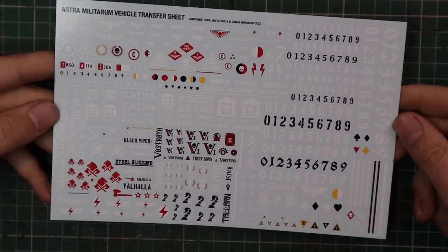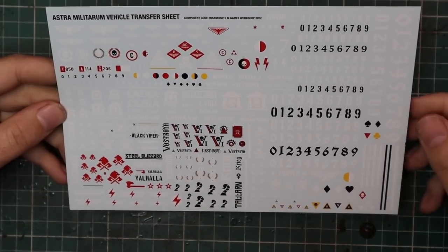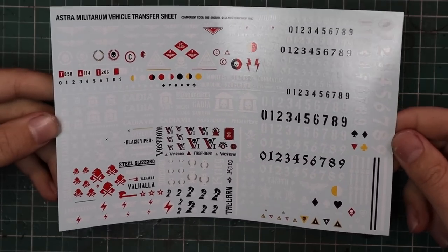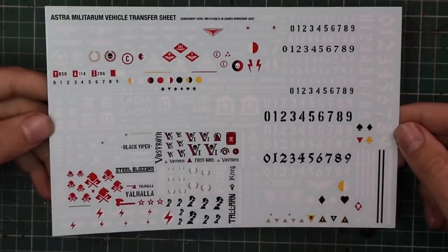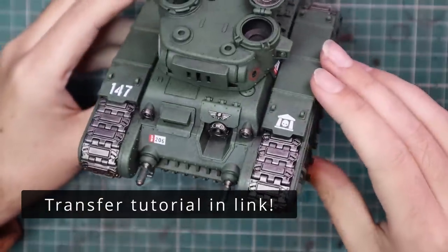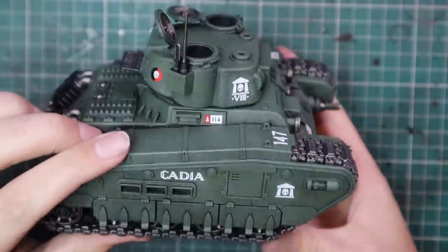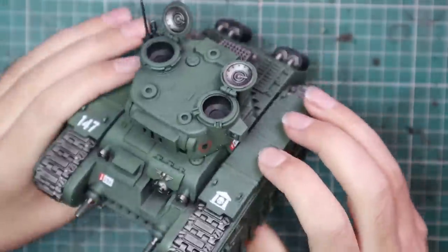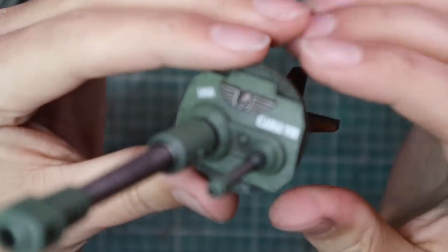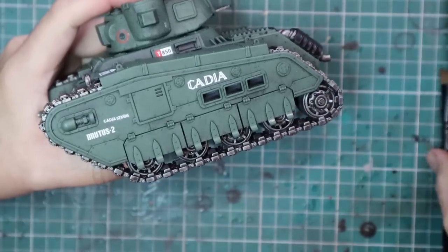This is the beautiful new Astra Militarum transfer sheet — it is stunning. This may be the first time you're seeing it because it hasn't been shown anywhere. I don't know why they don't show these off during reveals, because my jaw dropped when I opened the box and saw it. I used it to its full effect — I think I applied 17 transfers to the tank. Was it overboard? Maybe. Do I love it? Absolutely. Apply the transfers before you start weathering so they get weathered along with the paint job.